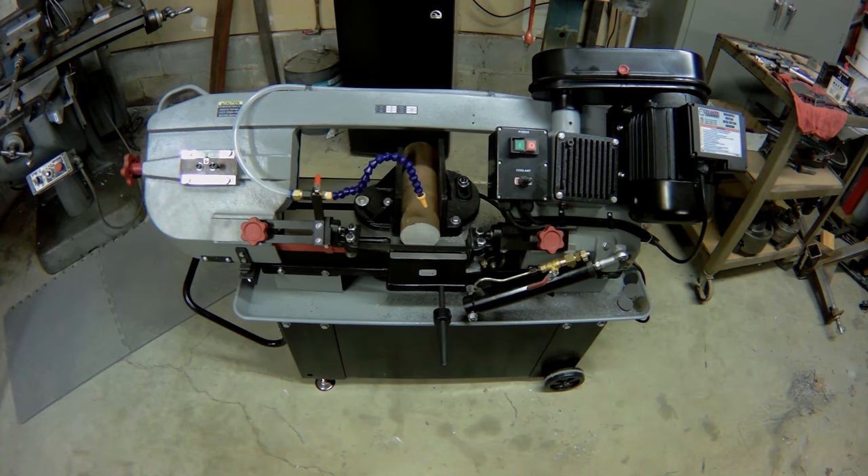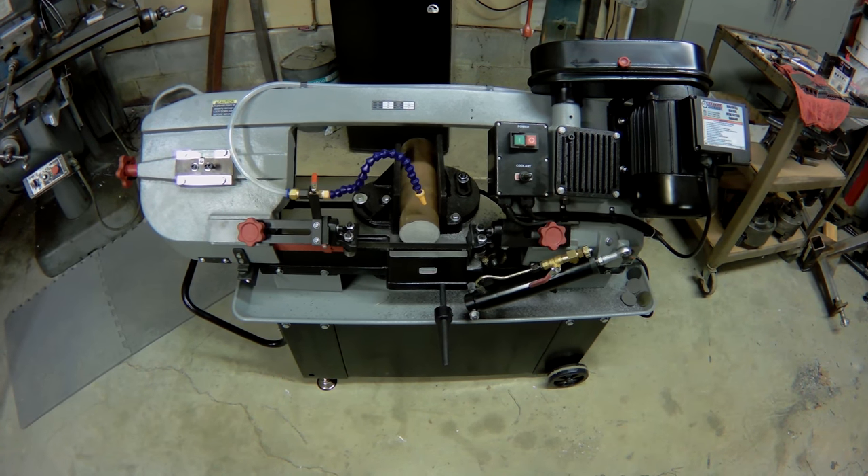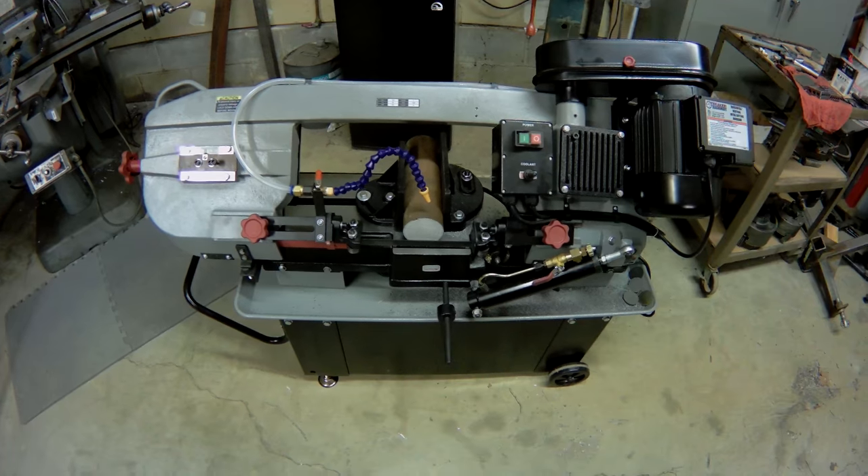I was surprised when I opened it up that it was a bit different than the one on display and the one they have online — mostly in good ways.